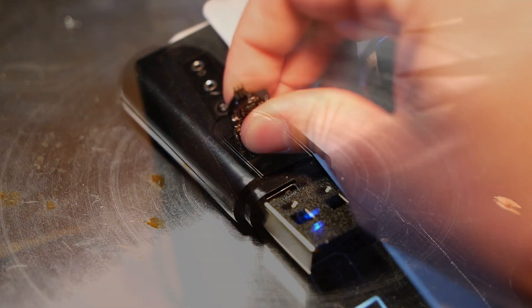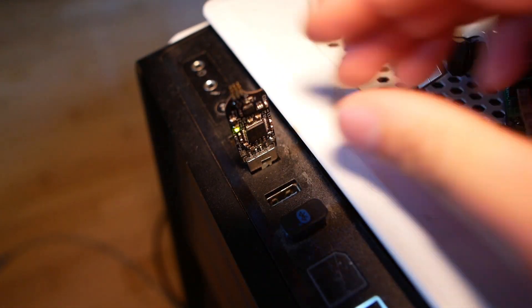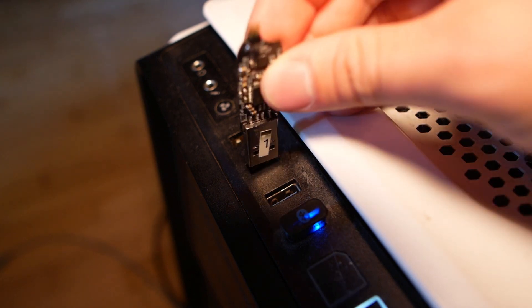If plugged in three times rapidly, it will display its data normally. If not, it will hide its partition and appear as a broken drive.